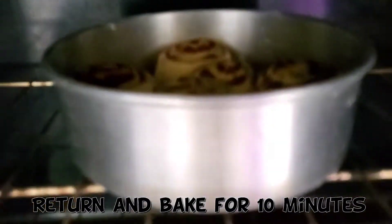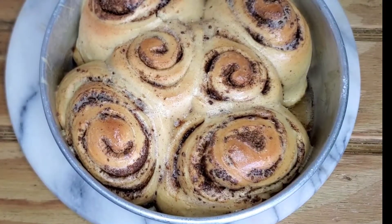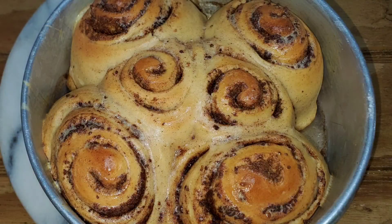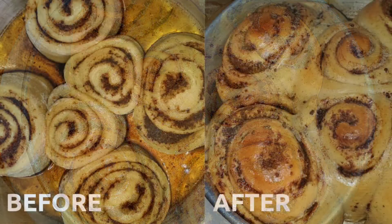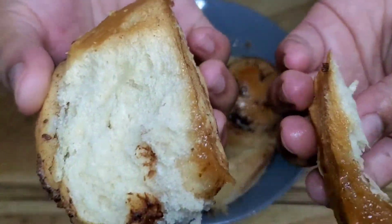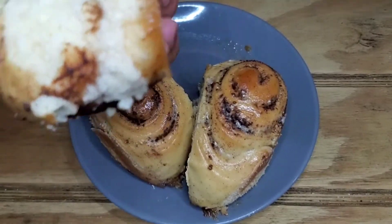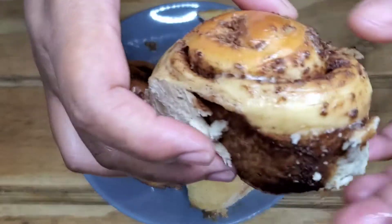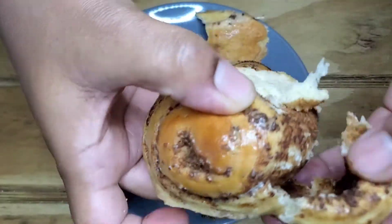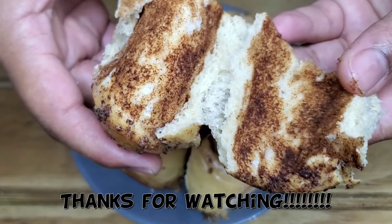After 30 minutes of baking, take it out and brush with the egg wash, then put it back into the oven and bake for another 10 minutes to cook the egg wash and brown up the cinnamon rolls. Look at that — beautiful! You can see the before and after — how much it has risen. It's soft and moist from all of that brown sugar syrup at the base. I love this. Thanks for watching!